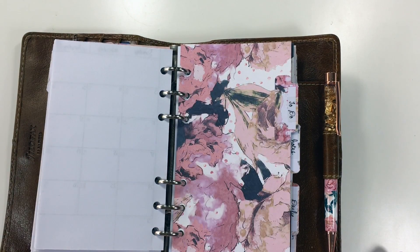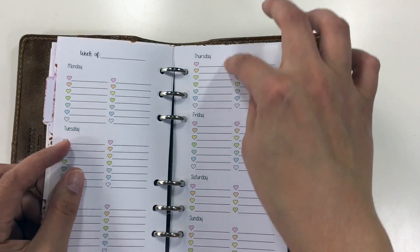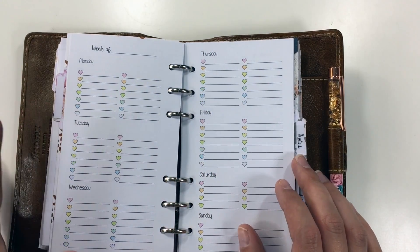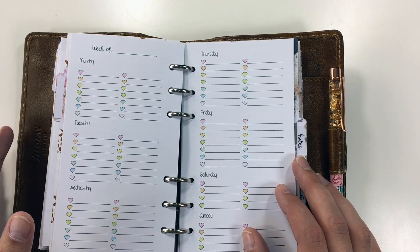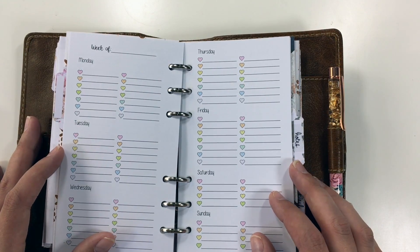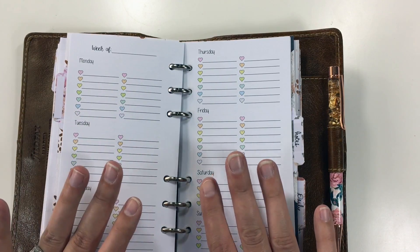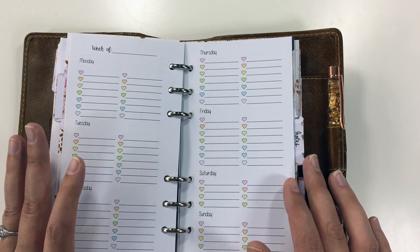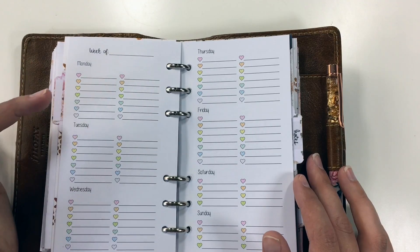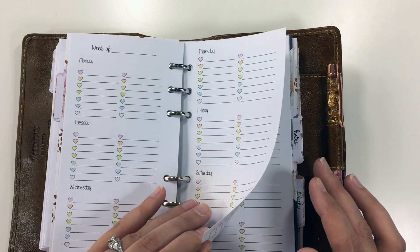Another divider — this is the to-do section. These are Sweet Kawaii Designs inserts with little to-do lists. I don't use these every day, but this is for when I'm out and about and I need to remember what errands I'm going to run — like the pharmacy, the post office, pay the water bill. I mark them in here and check them off as I go. I don't follow a specific date range; I just use pages as I need them because it's glorious paper and I want to use every bit of it.